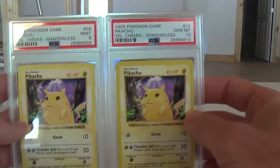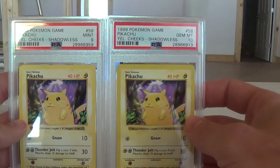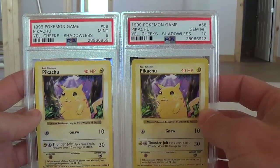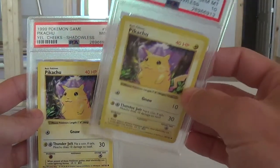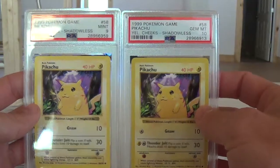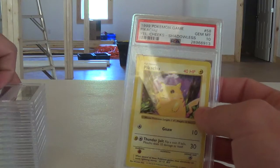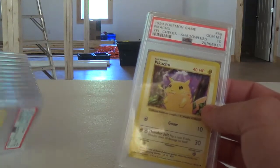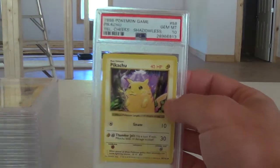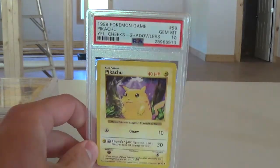It's not this card that it's labeled as — it's labeled as base set shadowless Pikachu, but it's not. It's the Japanese Best Song CD collection. I don't even know if there's much price difference between a gem mint 10 of that versus this one, but there are none of these in the pop report. I want to make sure the population report is correct, because this is 13 of those and it added like nine or ten PSA 10s for a card that it's not at all. Anyway, thanks for taking the time to check out the video.